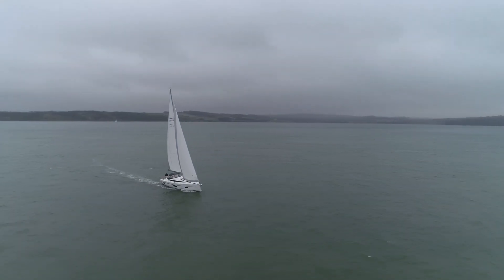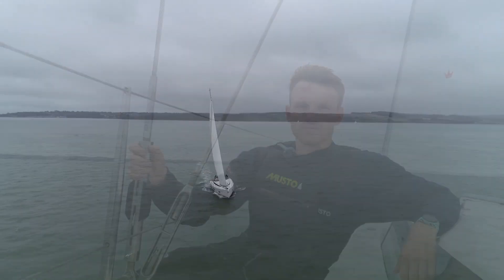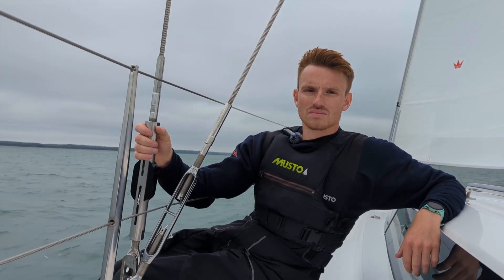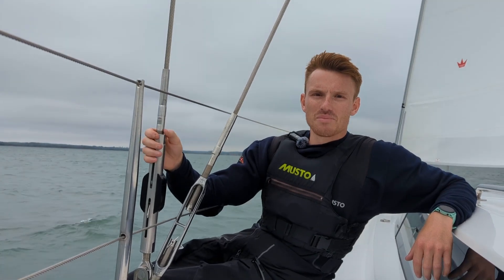We're out on a Bavaria C50 which has been fitted with Cyclops load sensors. So Ben, why would you want to be putting these on the rig straight away?